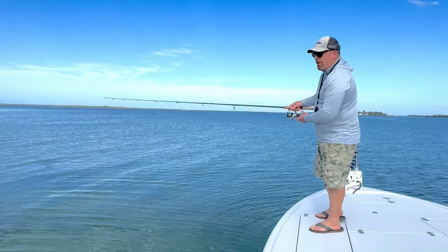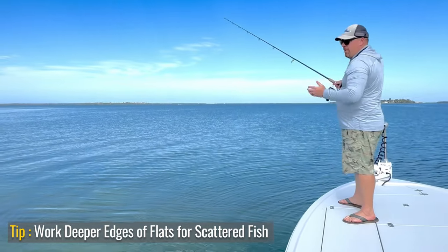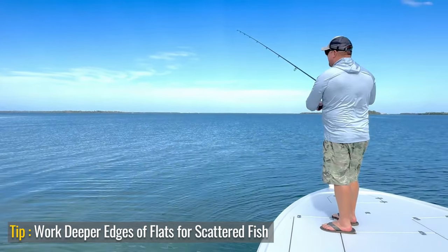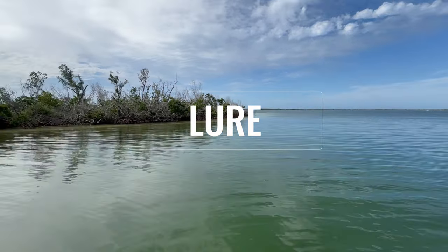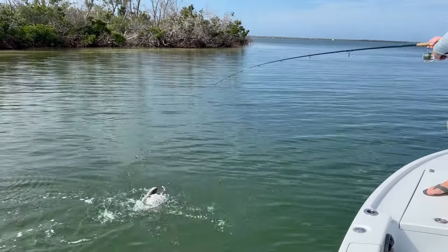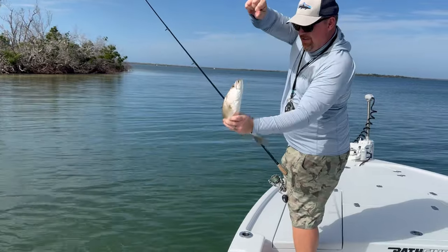Before we started filming, we already hooked a couple here, so we might have kind of spooked them off in the shallow. So I'm going to work the deep edge. This is out probably in about five feet, so you can let it sink a little bit lower. Let's really work that pause. Just continuing to work down that edge, and these are healthy fish.